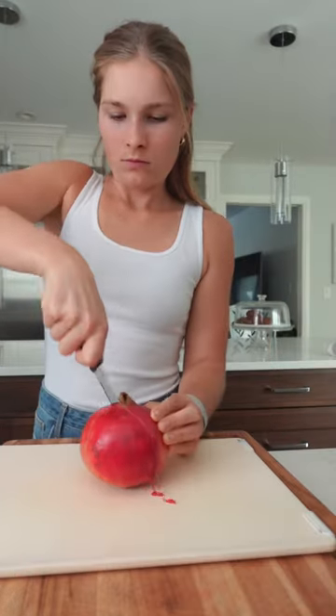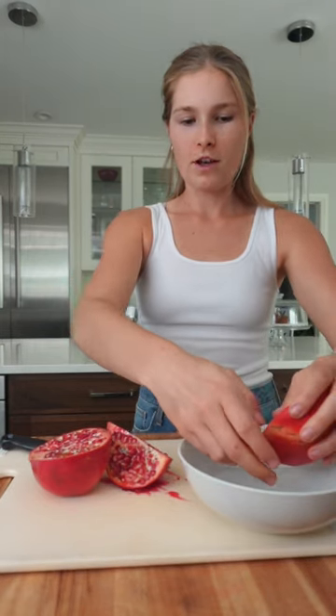Pomegranate. So I'm going to slice this and de-seed it. If anybody has any tips on how to get the seeds out of a pomegranate, please let me know. I'm also going to try really hard to not get this on my white shirt.